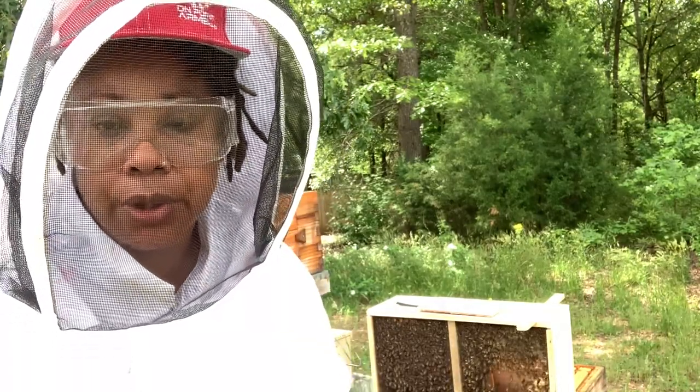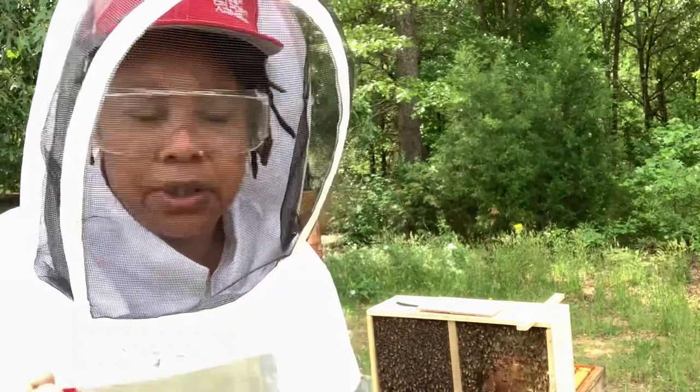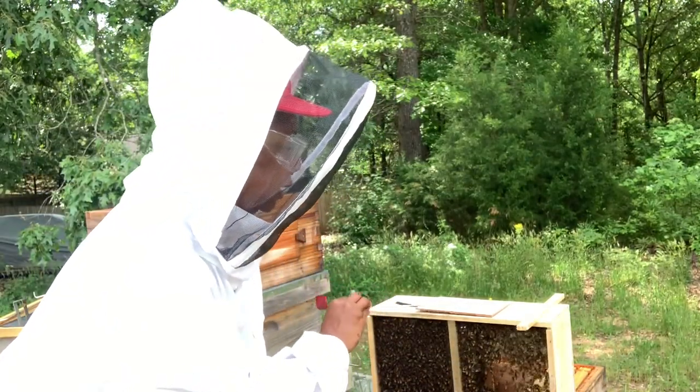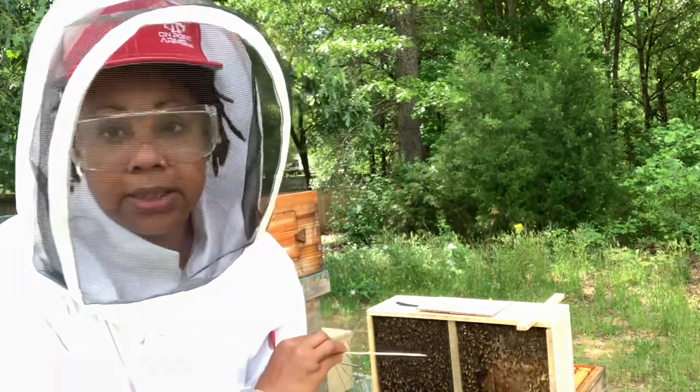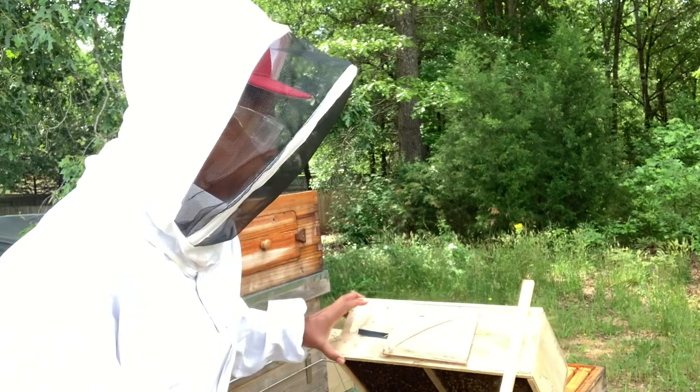When you're loading your bees, you want to have all your tools ready — a flathead and your other beekeeping tool so that you can lift the staples out of the entrance. They have the staples in there, and then your queen is stapled down as well.